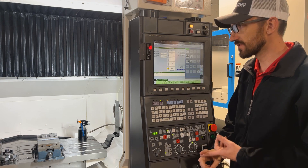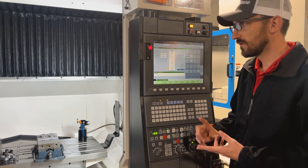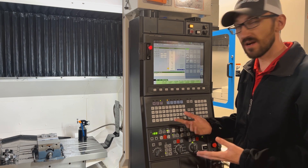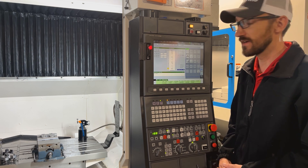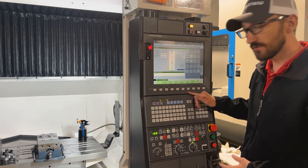Once I'm in that screen, I should see a box here that indicates what tool is currently in the spindle and what tool is being positioned. This is where I can navigate around and try to get myself out of this situation and back into operation.